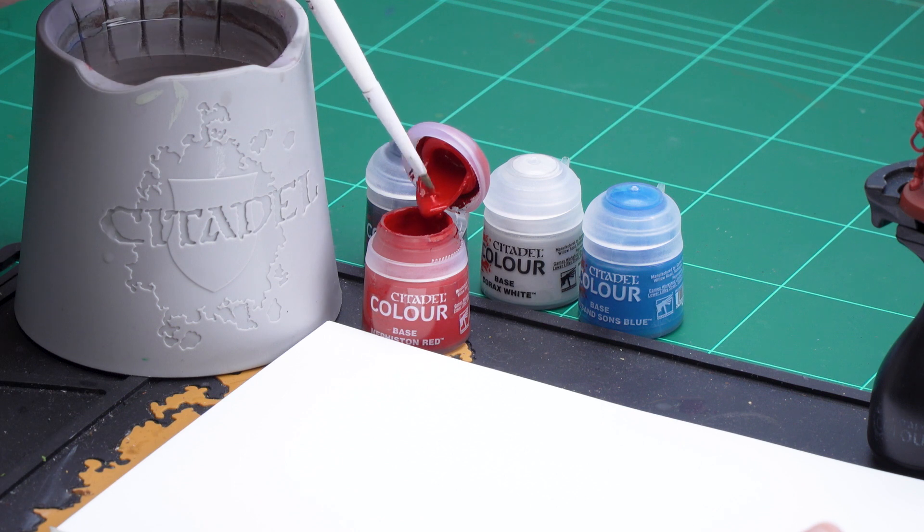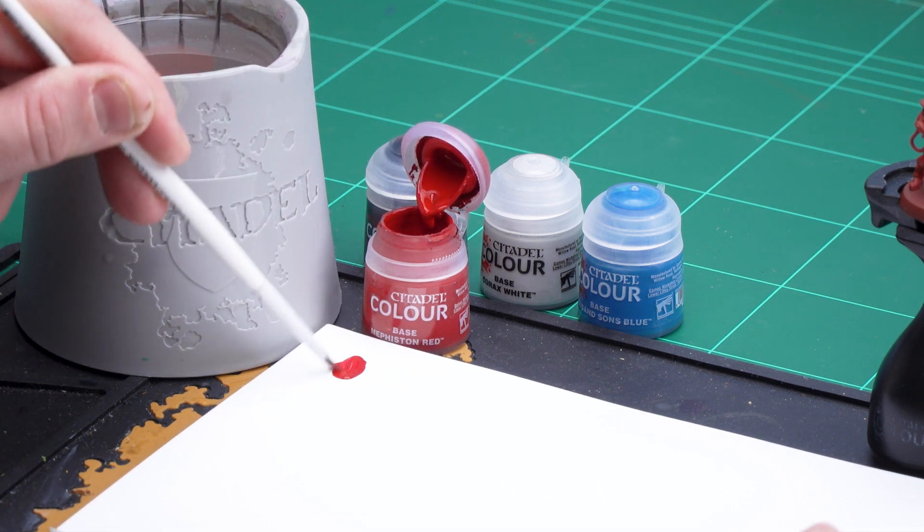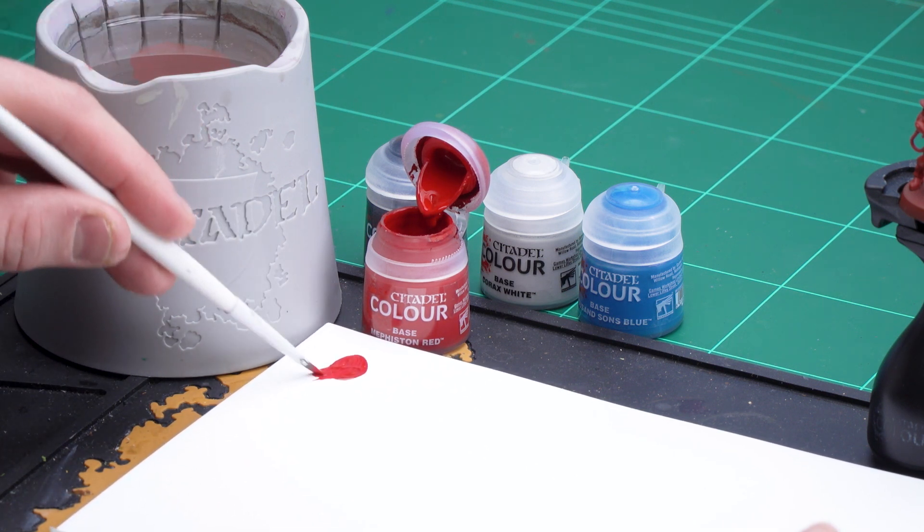The first colour we're going to be using is also Mephiston Red base paint, and the reason for doing this is if we make any mistakes we can easily tidy back up, because the spray is slightly different in finish to the pot paint. So I'm going to get a medium base brush and load up my palette with a couple of dollops of Mephiston Red. Get a little bit of water just so it's not too thick and goopy, and once I've done that we're ready to start base coating.